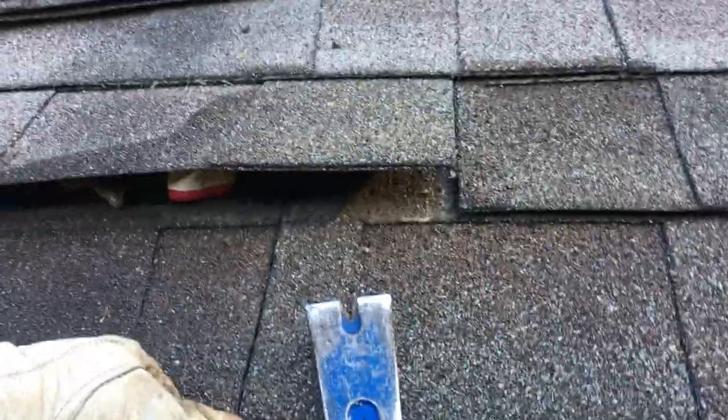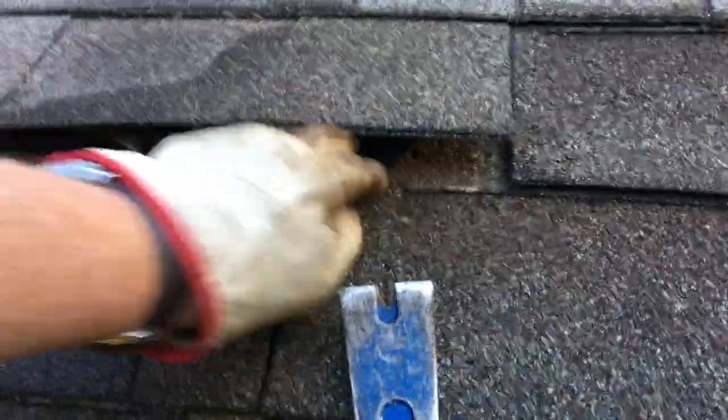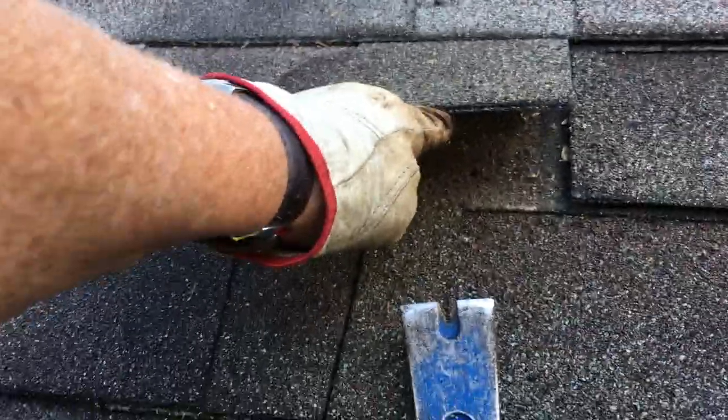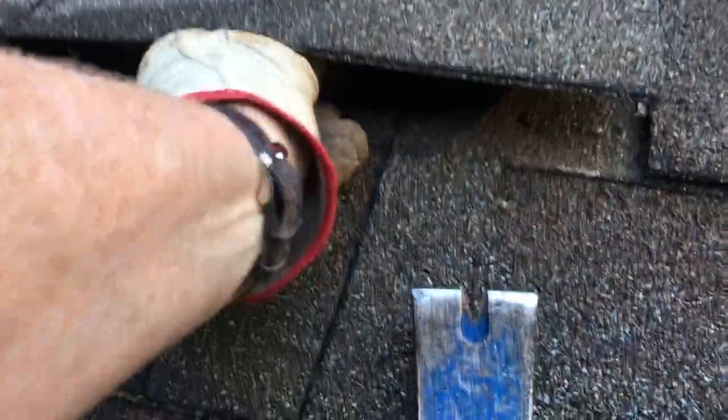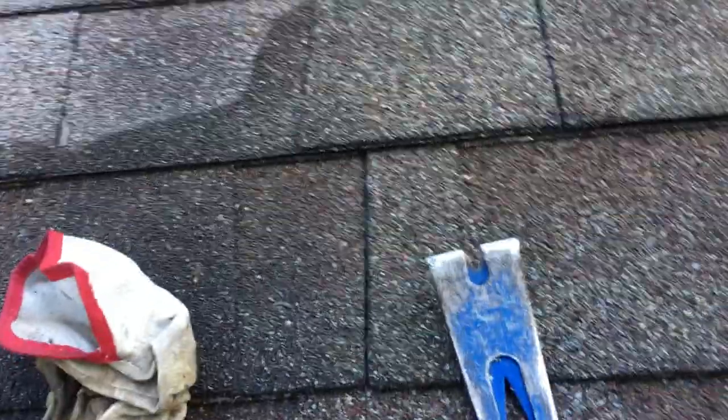If you do that and take your time, you shouldn't do too much damage to your shingles and should be able to reuse them. If you want, when you go back together, you can put a little dab of tar or roofing cement on there to help make sure it's sealed up good. It should also be covered by the next layer of shingles, so that's how we'll continue on.